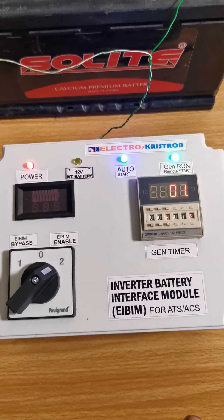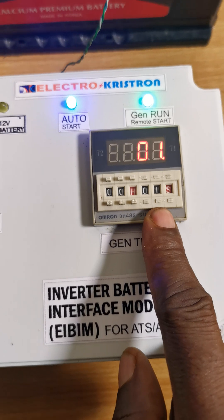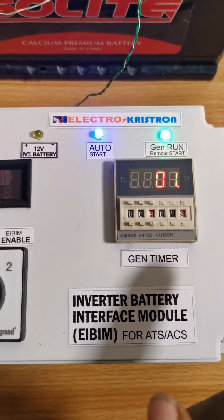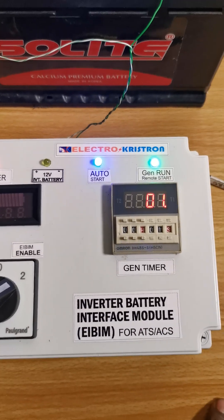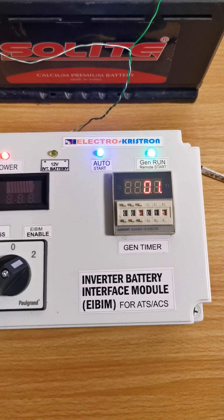Then as soon as mains power fails again, if this counter is still running — let's say you set it to one hour and mains power went away at 40 minutes, with 20 minutes still to go — it will resume the generator operation for the remaining 20 minutes to complete the one-hour session.